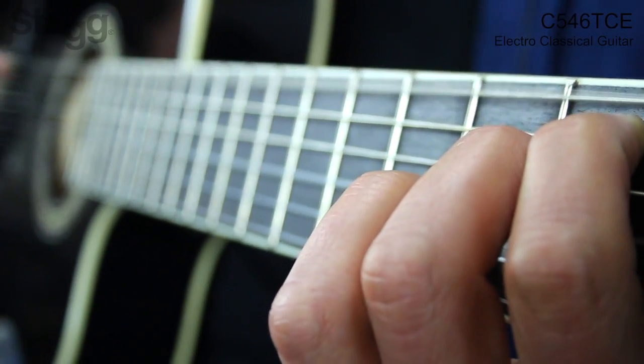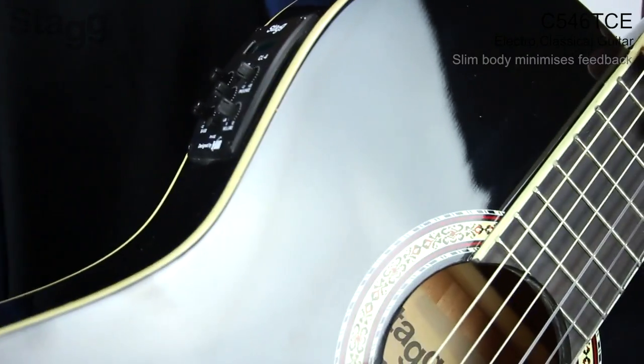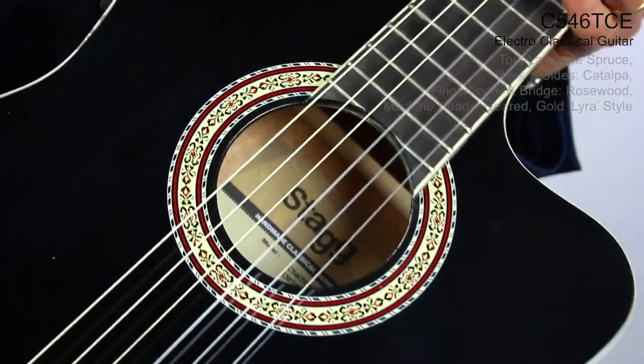The slim body offers you the advantage of minimizing feedback, which is a problem that tends to occur with electroacoustic instruments.